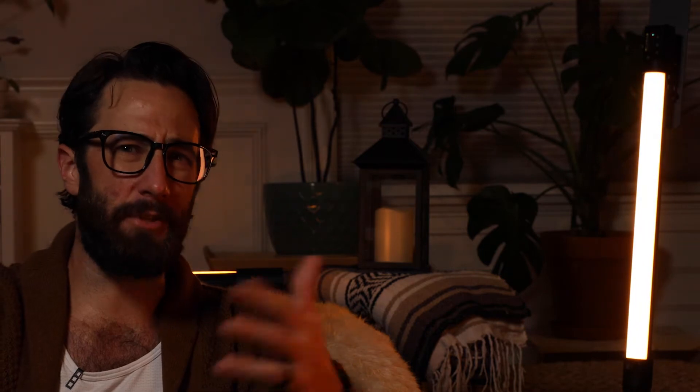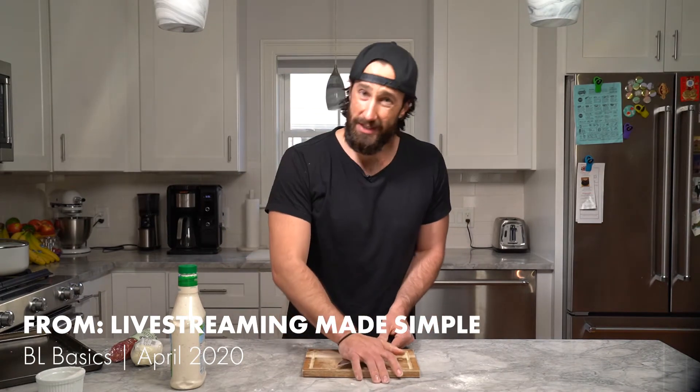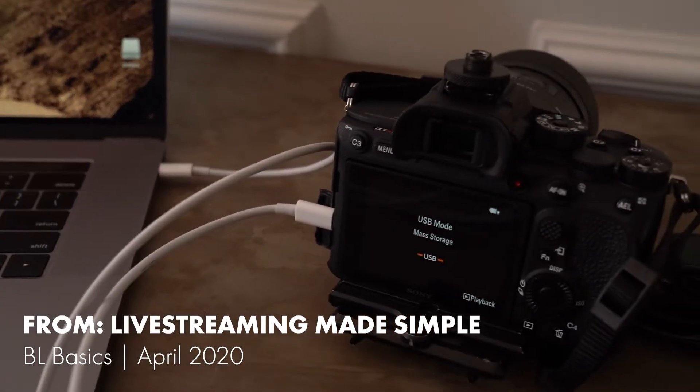Now, in that video, I believe I said something along the lines of: the more important consideration is how do I get my video feed online? Try to plug a camera into your computer via USB and you're just going to end up with a big, expensive card reader. Well, not necessarily true anymore. Shortly after releasing that video, with simultaneous growing demand and dwindling supply of webcams and encoders, some notable manufacturers like Canon and Fuji released apps allowing you to plug select cameras directly into your computer to use as a webcam.